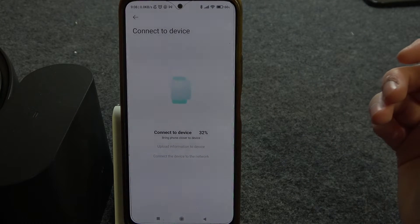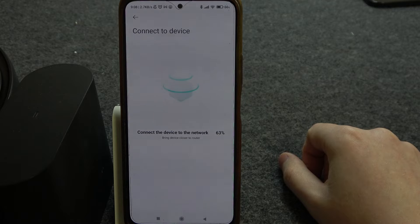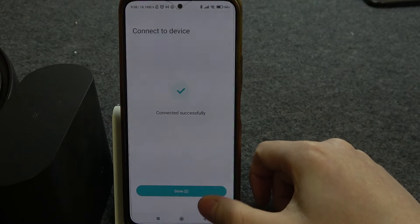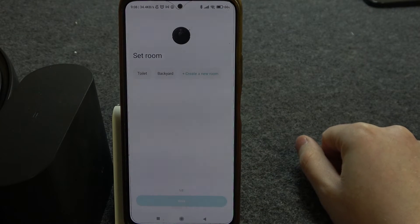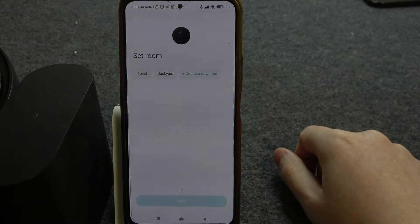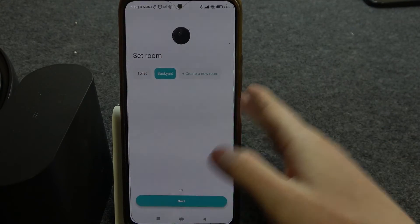After a few moments it should connect with this device — and here we go, our robot is successfully connected! Then we can set a room where this robot will live. In this case, let's go for the backyard.